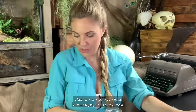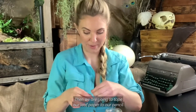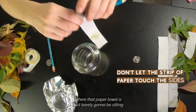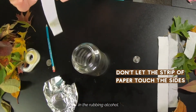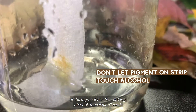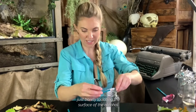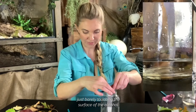Then we are going to tape our leaf paper to our pencil. We want to make it just long enough where that paper towel is just barely going to be sitting in the rubbing alcohol. We don't want it too far down. If the pigment hits the rubbing alcohol, then it won't work. We want to make it where it's just barely touching the surface of the alcohol.